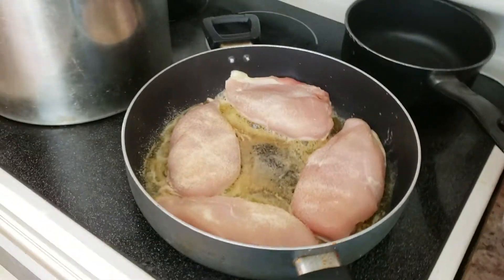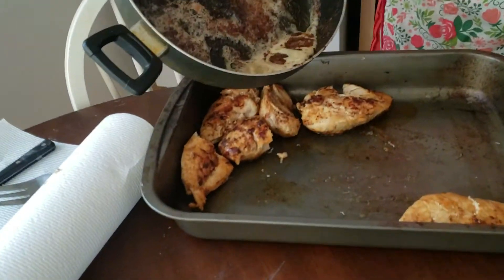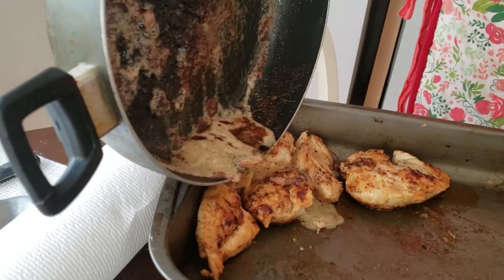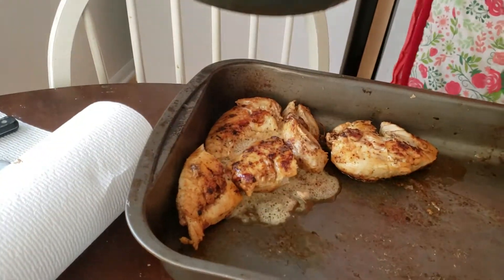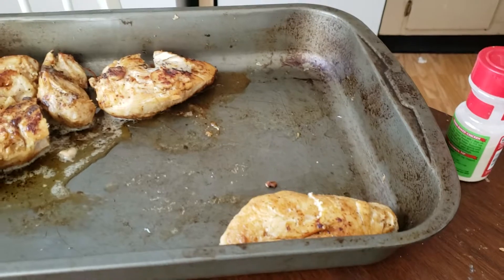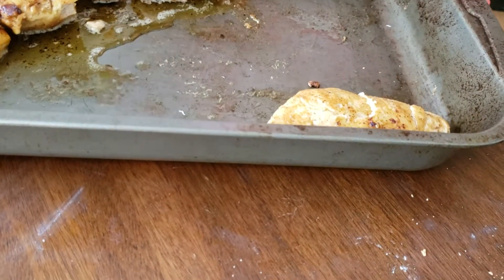I'm going to let this sit and cook for quite a while and I'll get back to you later. What we're going to do now is put a little bit of gravy over the chicken. I'm adding a little bit of garlic in, a little bit of onion powder — a little bit more onion powder I would say.